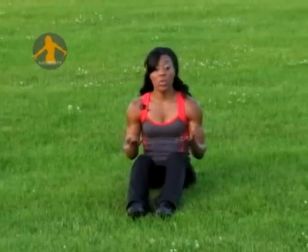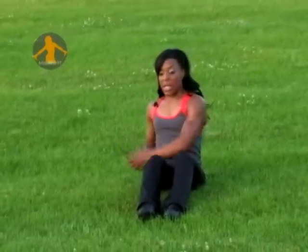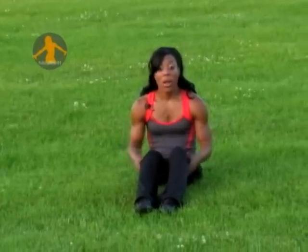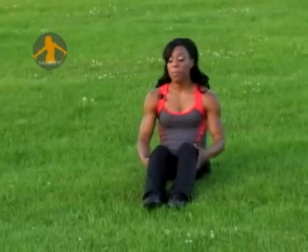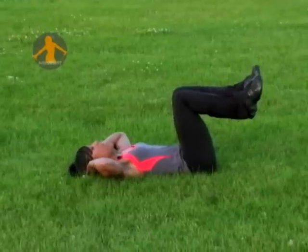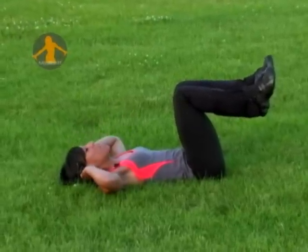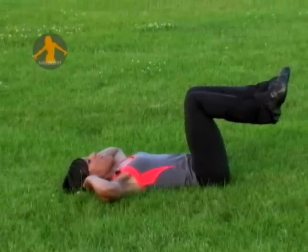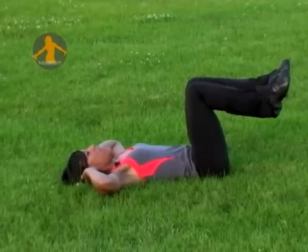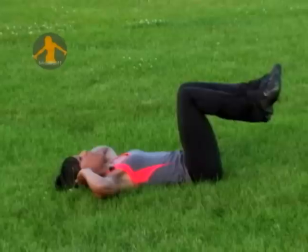A lot of times you see individuals use medicine balls or any type of object in their hand, actually crossing side to side, engaging and twisting at the torso. So we're going to work the rectus abdominals. You want to place both your knees up, keep your head down, fingertips at your ear — not behind your head, because you don't want to pull on your neck. Make sure you keep your neck very neutral with your spine. Your legs are at a 90-degree angle, and you want to engage your pelvic and belly button down into the ground, breathing into your pelvic.